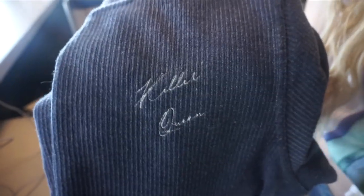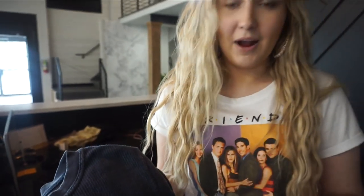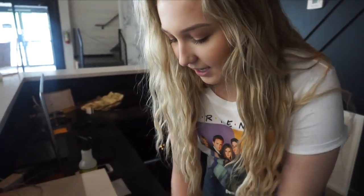I got Jesse a birthday present — I told her happy birthday about a week in advance, so I'm already ahead of the game. I'm going to give her the present early. I made this for her; it says 'Killer Queen,' because we both love the movie Bohemian Rhapsody. And on the sleeve, I tried to copy her little crown tattoo.